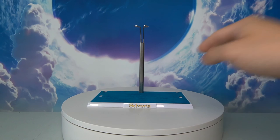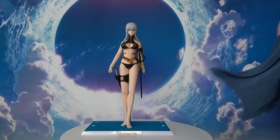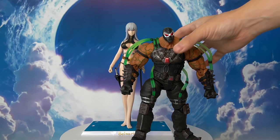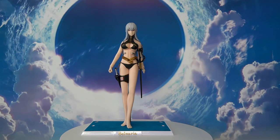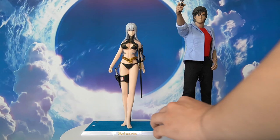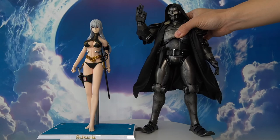Now for some size comparisons. Selvaria is a 1/6 scale figure, so she's bigger than most other scales. Compared to a MAFEX Fat Man, she's taller. She's even taller than the very large Storm Collectibles Bane figure, but that makes sense for 1/6 scale. Compared to a Hot Toys 1/6 scale City Hunter, Selvaria is shorter — which makes sense as she is female and the City Hunter is male. The scale looks quite appropriate.